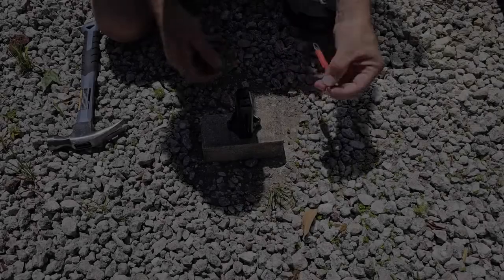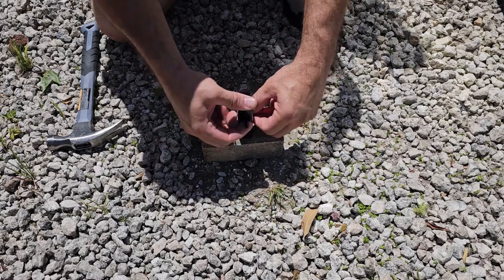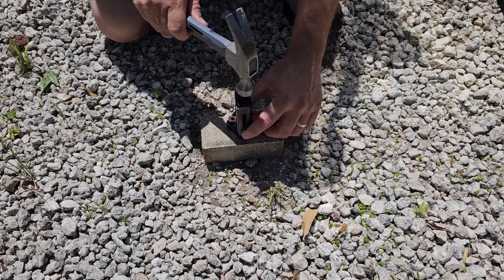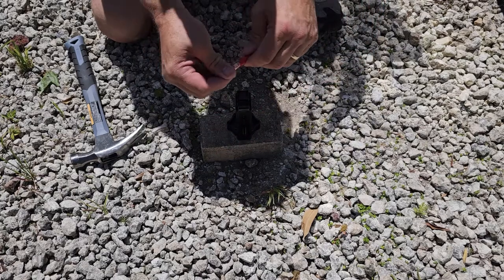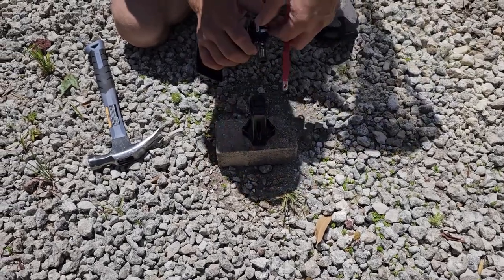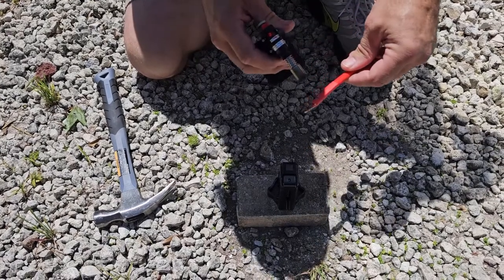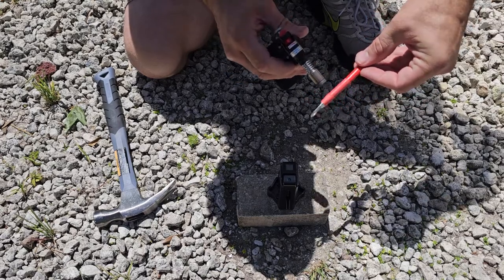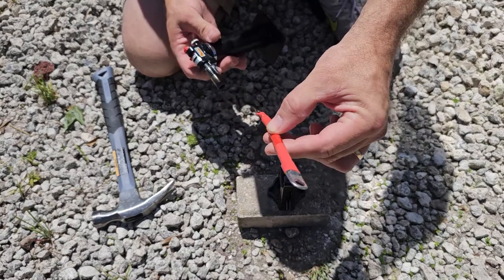We've got our cable end on and the heat shrink tube on — don't forget to put those on before crimping. Place it in the hammer crimping tool, get it positioned right, and hammer the top. You'll hear the sound change when it gets solid — there's a nice tight crimp. Then slide the heat shrink tube over it and use a micro torch to shrink it. Don't go too far up or you'll cover the hole and mess with the contact points.